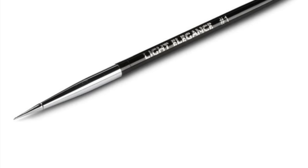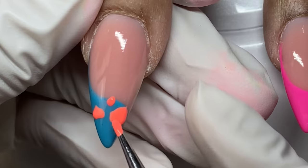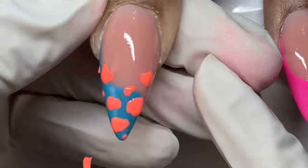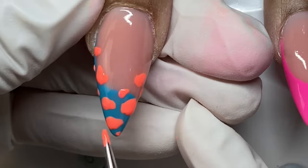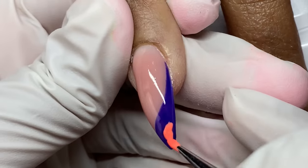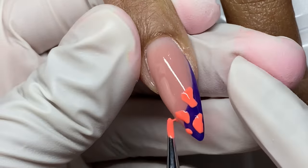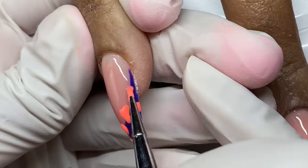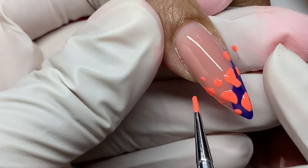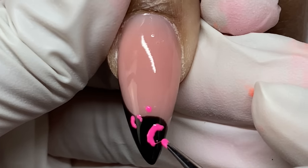Did you know Light Elegance also has acrylic? They have their Apex Acrylic System. For me, acrylic is more for use as pigments or 3D work like this — actual 3D flowers every blue moon. I'm using the needlepoint stylus, which I absolutely love. I get so much use out of it for abstract designs and natural organic patterns. I've had people in one-on-one classes use it and say it makes certain designs absolutely easier, especially cheetah type designs.